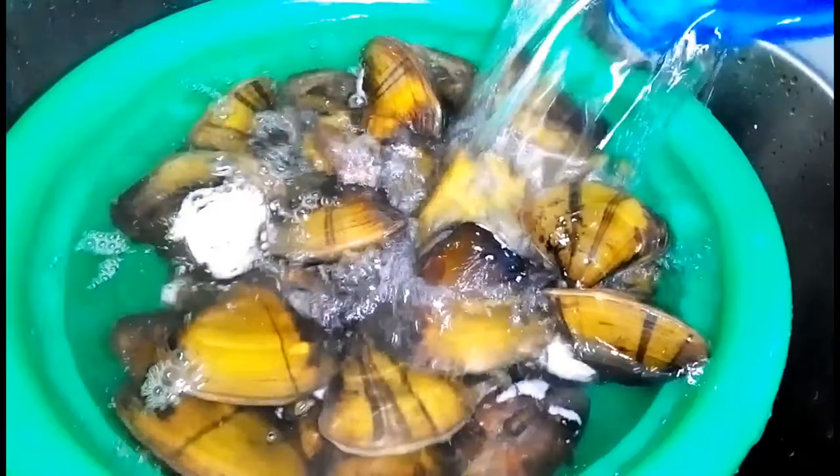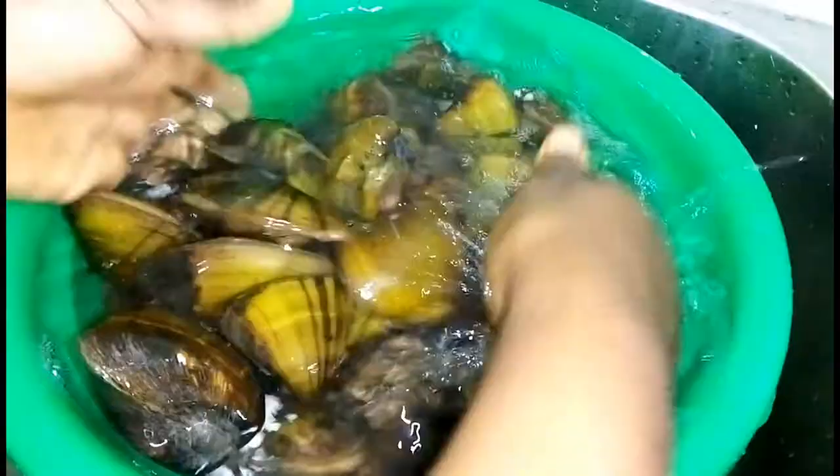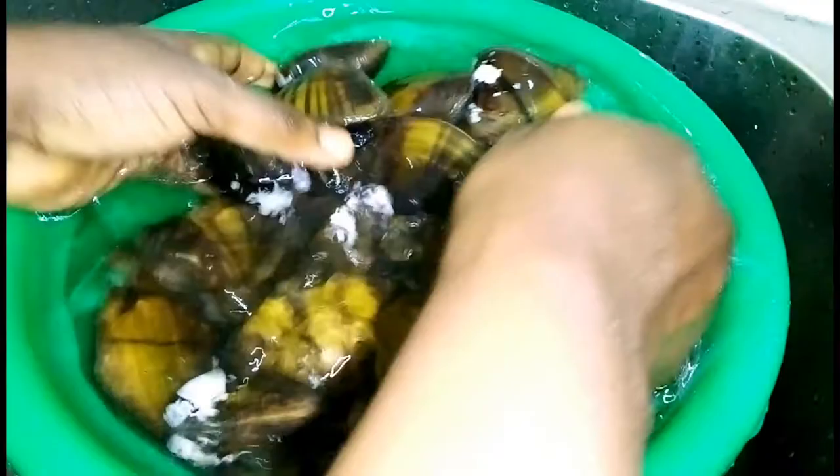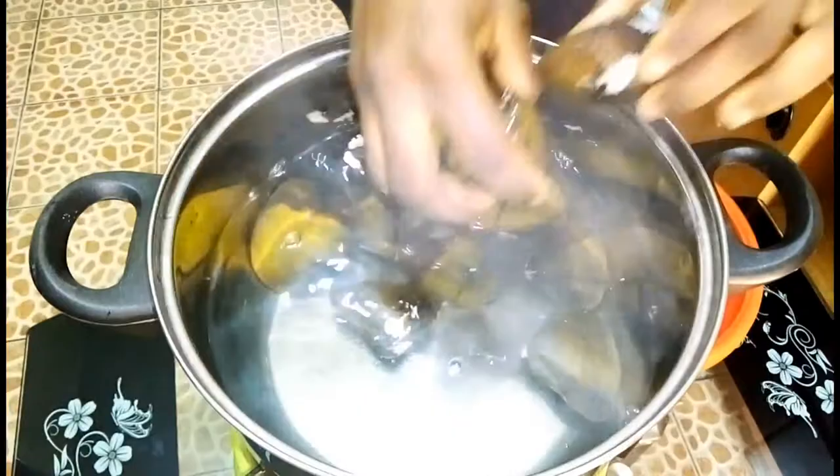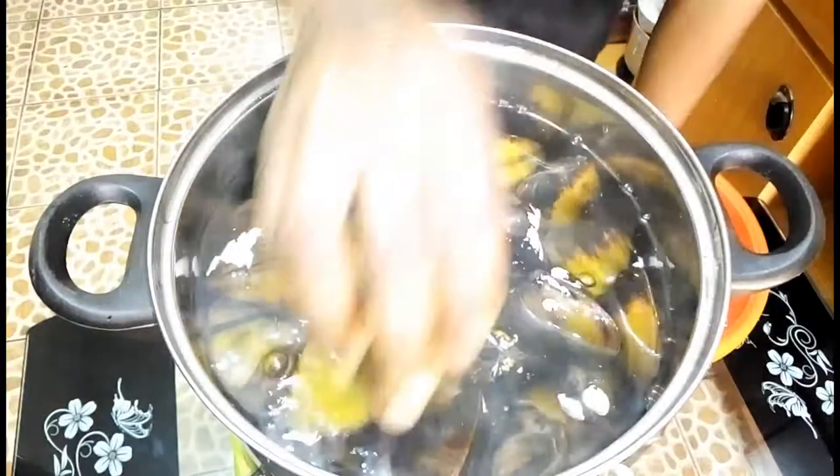To open the clam or peku, place the clams in a bowl then add a generous amount of water to properly wash the clam shells. Wash the shells two or three times, then place the clams in a pot of hot boiling water.